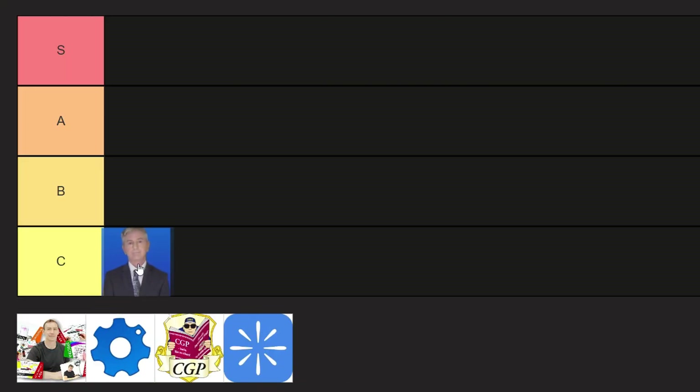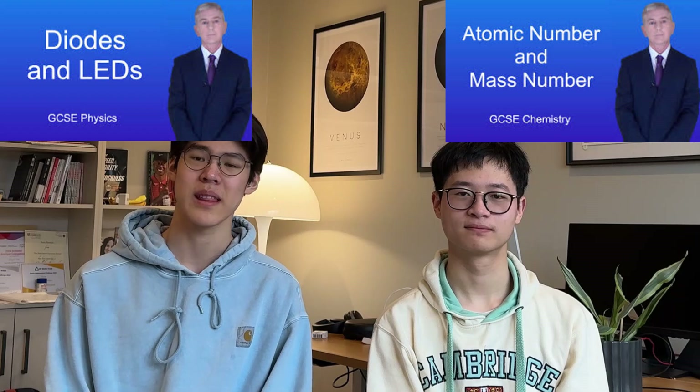First, Free Science Lessons — we'll put him in C. This might be a controversial take, but hear us out. The videos don't always cover all the content needed, often leaving out the harder parts of certain topics, making it a struggle to understand the harder questions in the paper. It might be enough if you're just aiming to pass, as the videos are at least concise and include some keywords you need. But for a safe grade 9, it won't be enough.